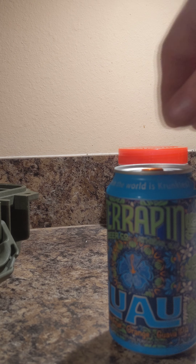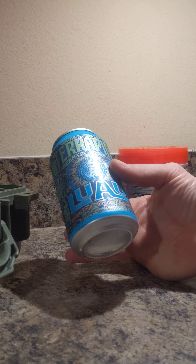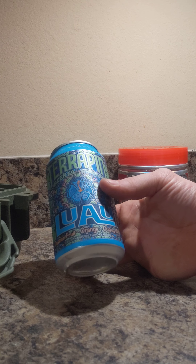Hey guys, we're going to be reviewing this Terrapin IPA Luau Passion Fruit Orange Guava.